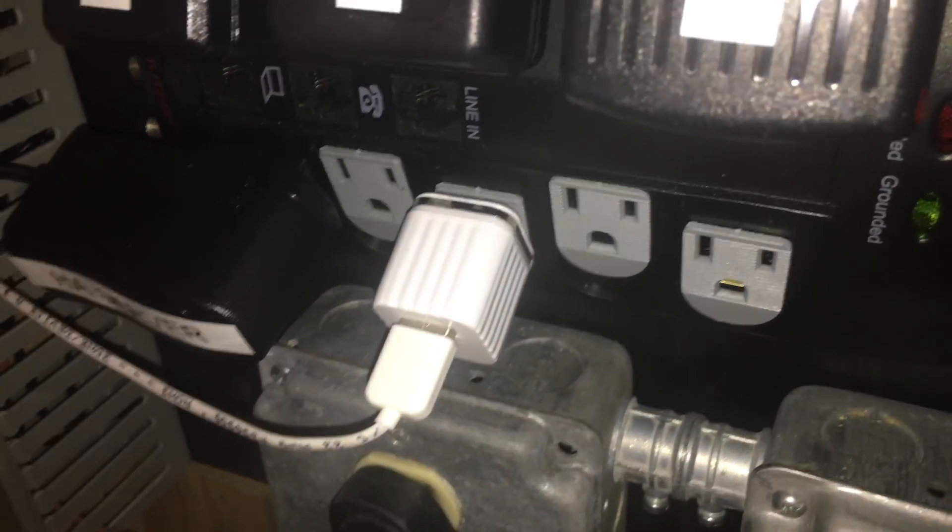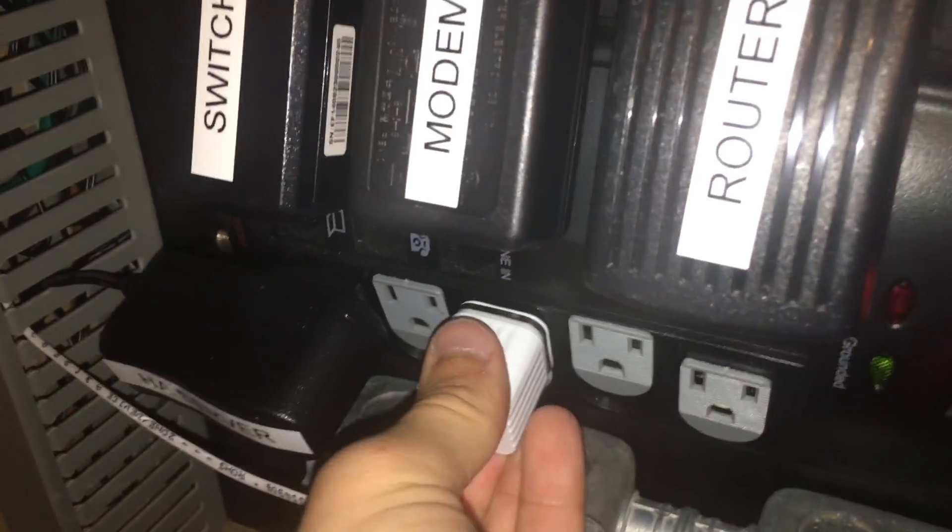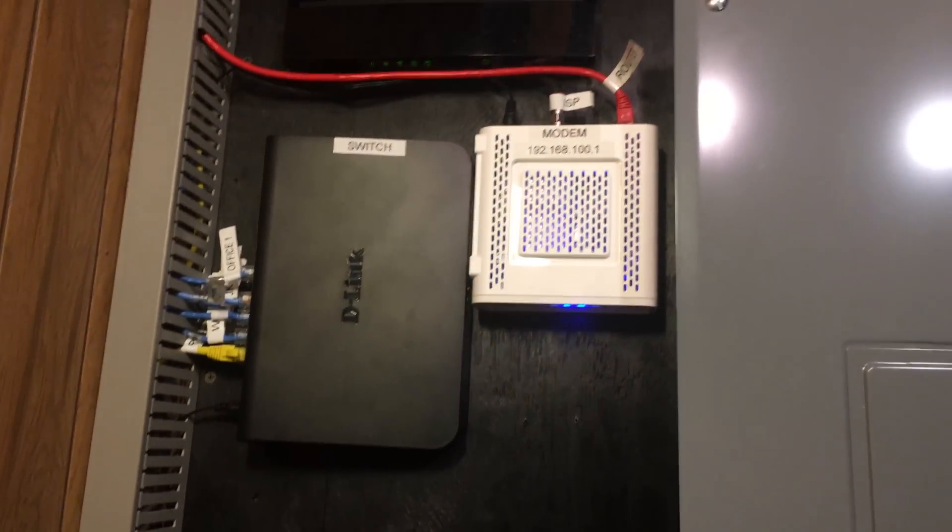The last thing we have to do is plug it into power. I ran the power cable over to my network power strip since it was close. If you are interested in my network setup I have a couple of videos on it on my channel. That is it — the fire sensor is fully connected.